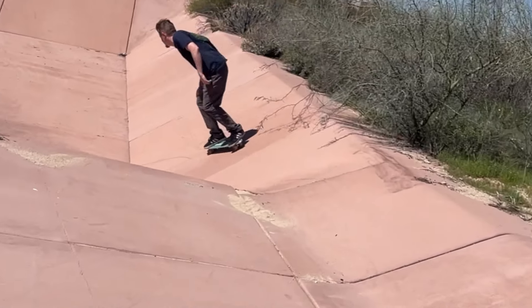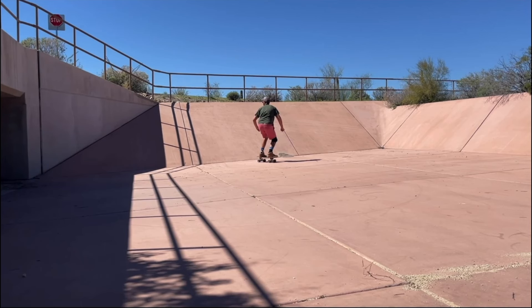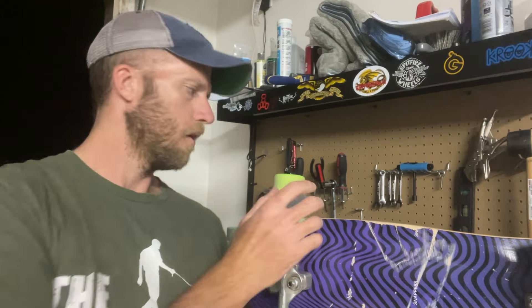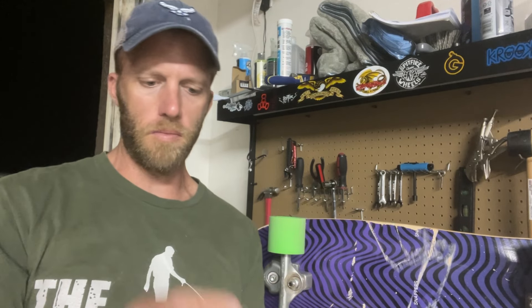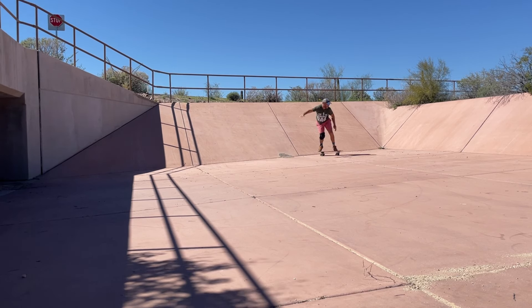Then Nick and I were talking and he gave me ideas for these interesting ditch carves. I said, I think it'd be cool to try a 50-50 stall but with some grip — take it and carve all the way across that bank into that 90-degree corner pocket. So I went back the next day with my 70 millimeter 78A wheels and started giving it a go.